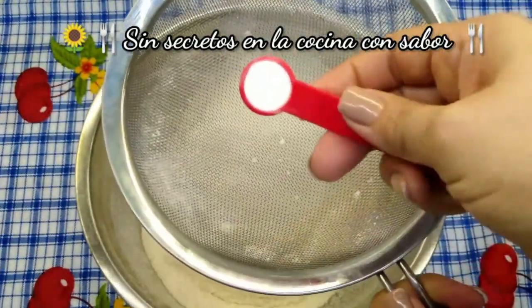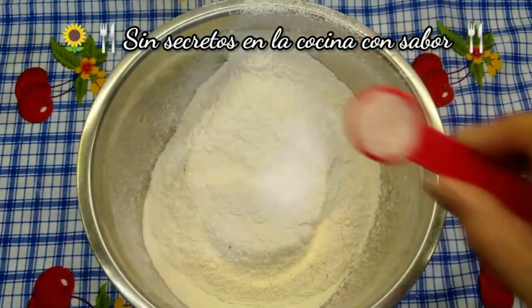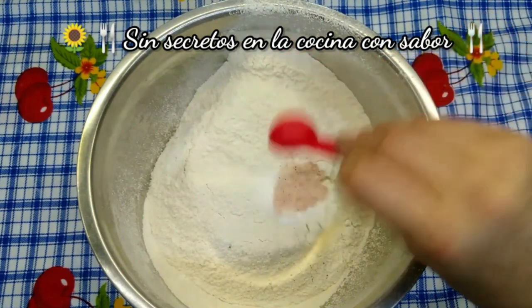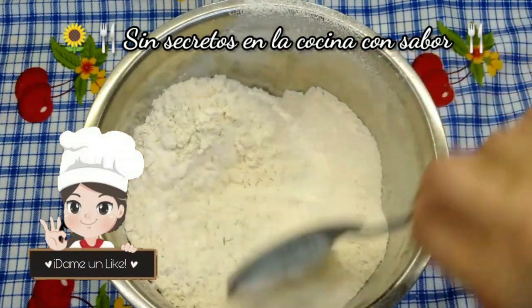Le vas a agregar la media cucharadita de bicarbonato. Le vas a echar la cucharadita de sal y vas a revolver. Esta la vamos a reservar.